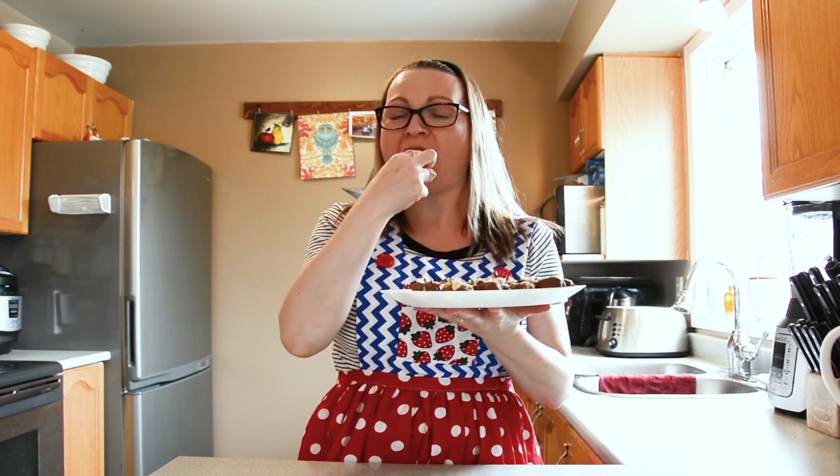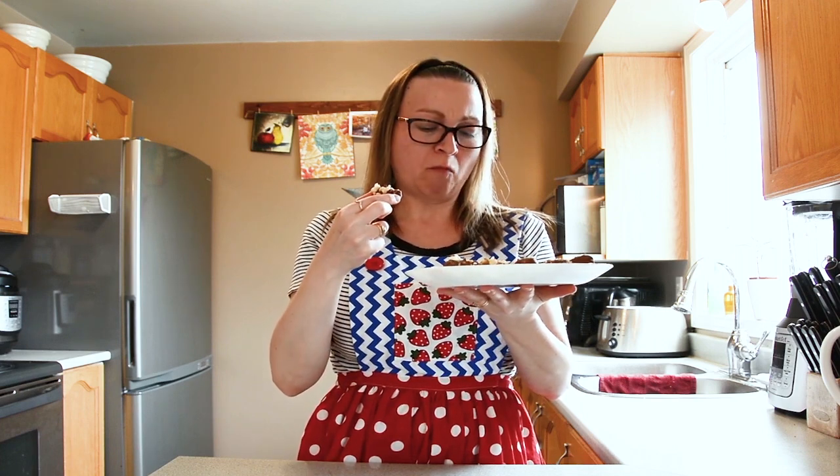All done. Ready to eat. Let's try it. Mmm, these are really good. Bon appétit!